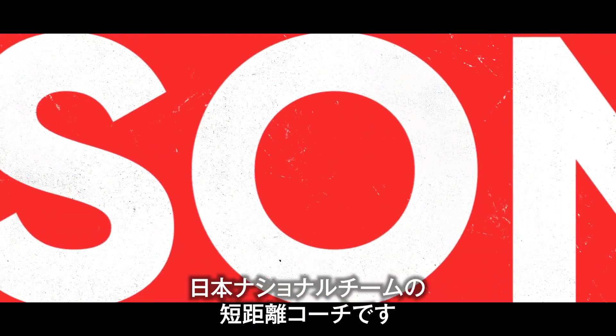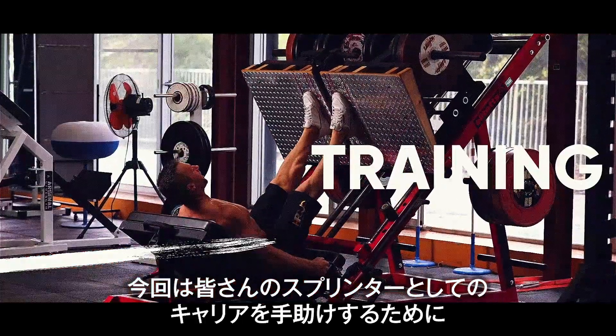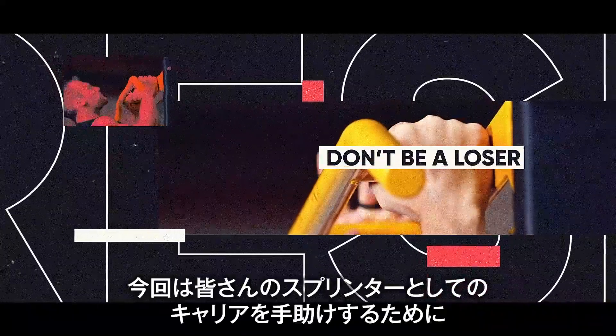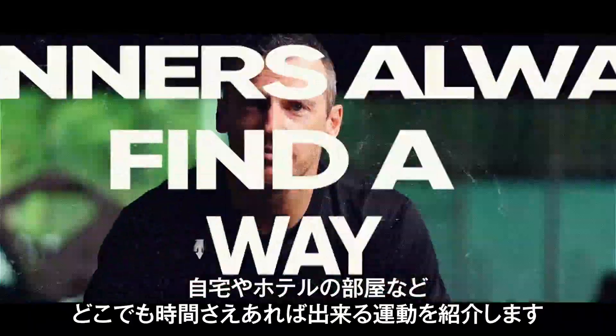Minna-san, konnichiwa. Watashi wa Jason desu, National Sprint Coach desu. Today we're here to show you some exercises that you can do in any environment, whether that's a corona situation, a hotel, or a training environment, to help with your sprint career.